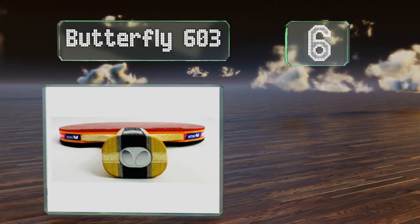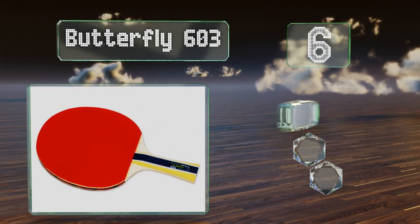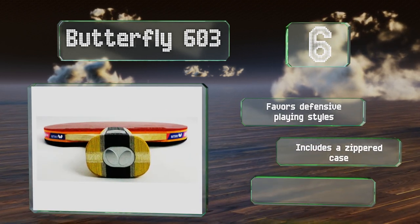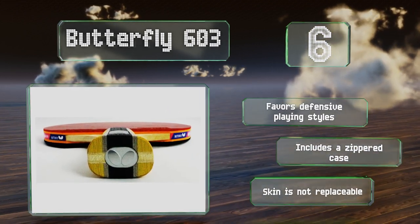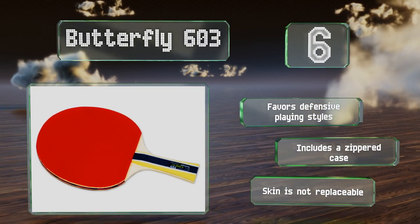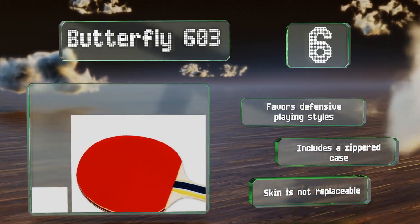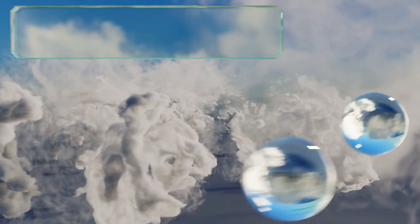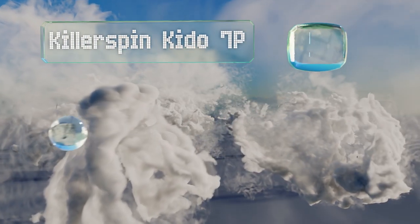Moving up our list to number six, the Butterfly 603 features a tacky Wakaba rubber that makes it easy to put a heavy topspin on your shots, and a slightly flared handle that's well suited to a handshake grip. It meets tournament specifications and has a nice springy feel on contact. This one favors defensive playing styles and includes a zippered case, however the skin is not replaceable.